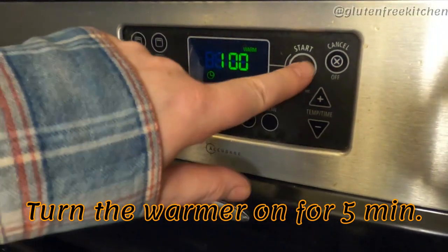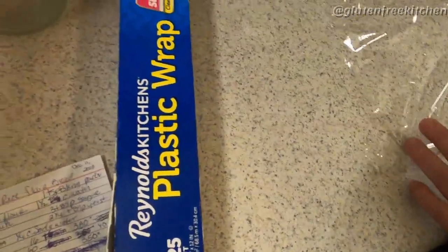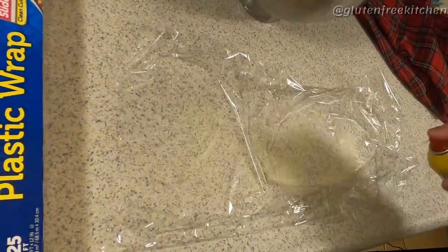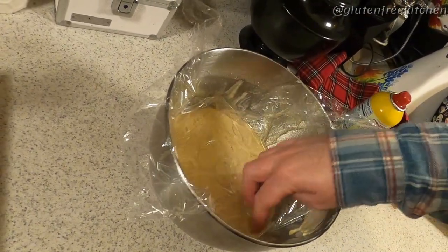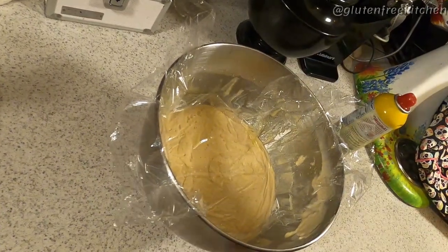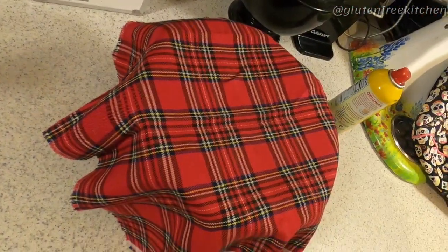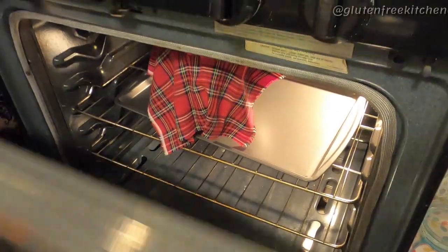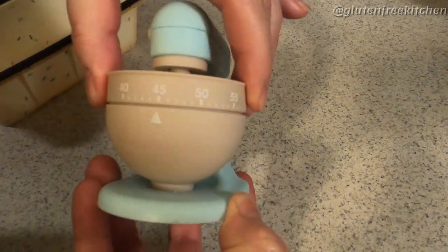Now, it's time to turn your oven warmer on for five minutes. Get out your saran wrap, straighten it out fairly well, and spray some Pam on it. If you don't have spray Pam, you can use some oil and a brush. Press it down and get all the air pockets out onto your dough. Cover your bowl with a tea towel. Turn the oven off and place it on a cookie sheet into the warm oven to proof for about 45 minutes. Remember to set your timer.